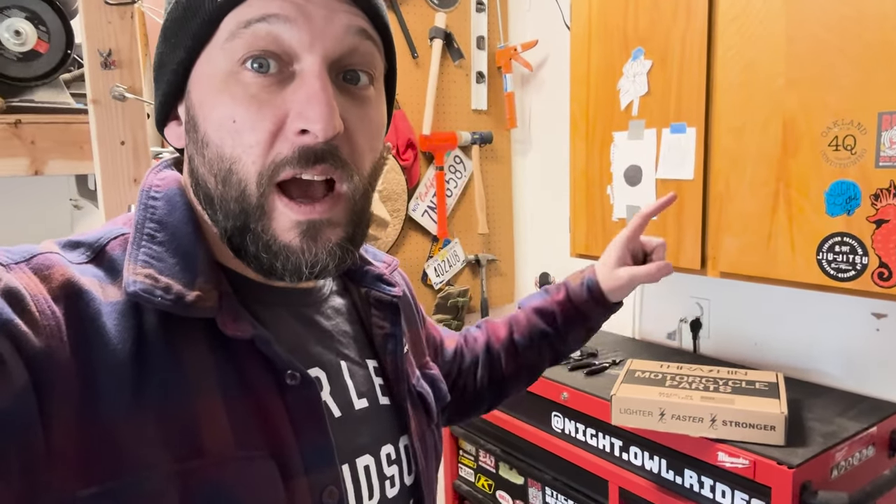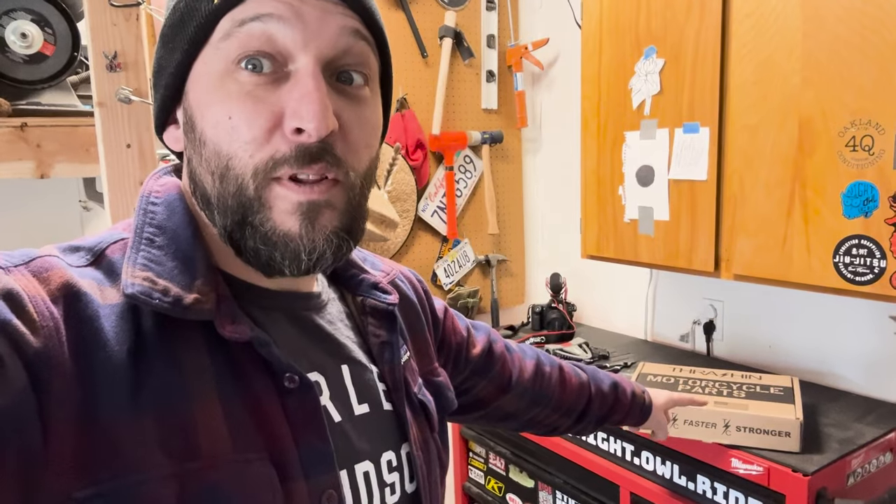What is good everybody? Welcome back to Net Owl Rides. Today we are putting on some floorboards — the Apex Mini floorboards from Thrashing Supply Company.